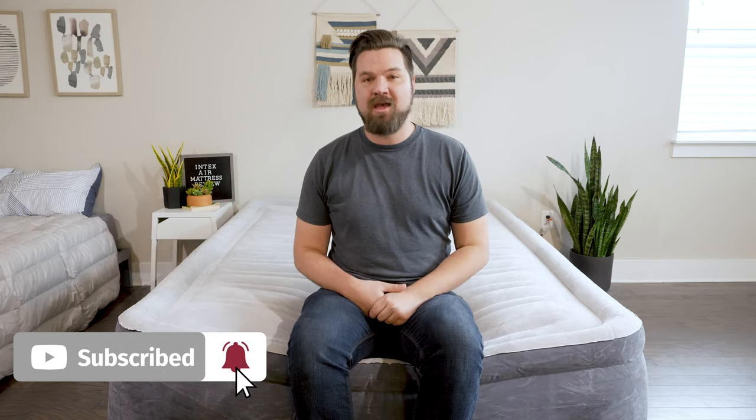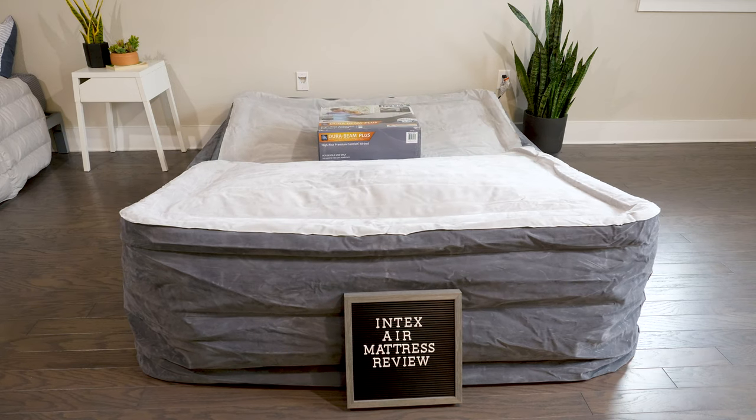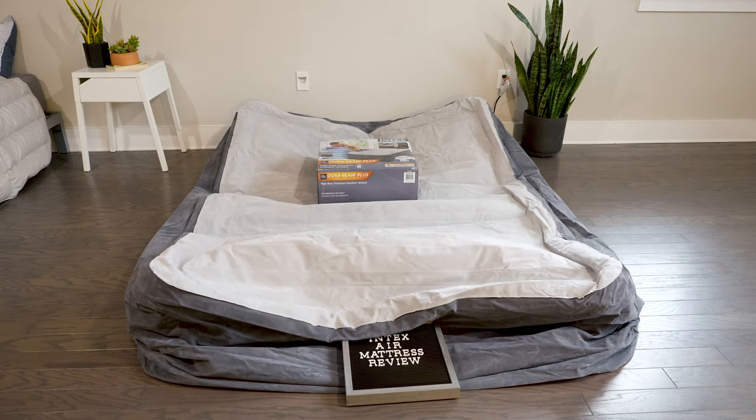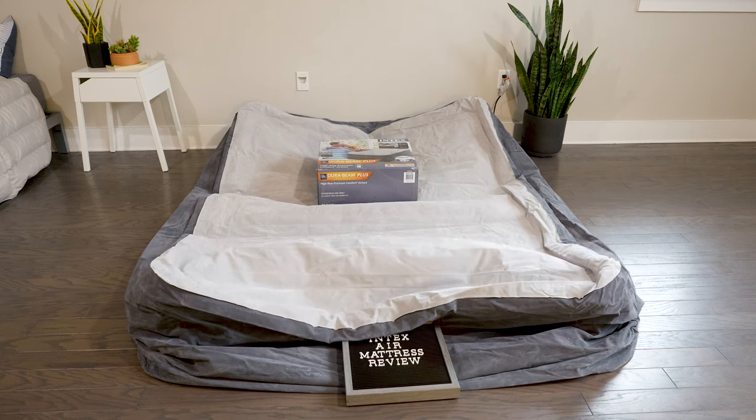In the end, I think the Intex air mattress is a great match for a guest room and a good match for those unexpected guests. It also has a built-in pump, which I'm a big fan of. However, if you want something for camping or for a child to use, I would probably look elsewhere. If you're just getting started looking for mattresses or bedding products, head over to mattressclarity.com. We also do a lot of videos just like this, so hit the like button and subscribe. I'll see you next time.